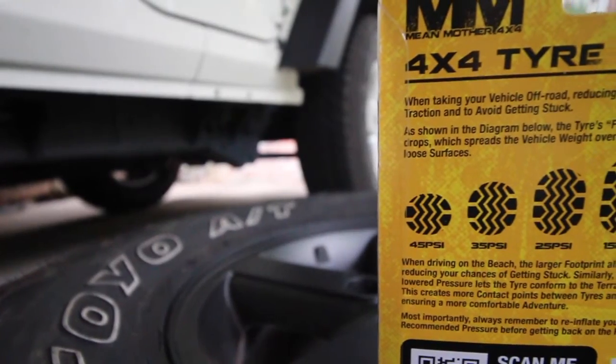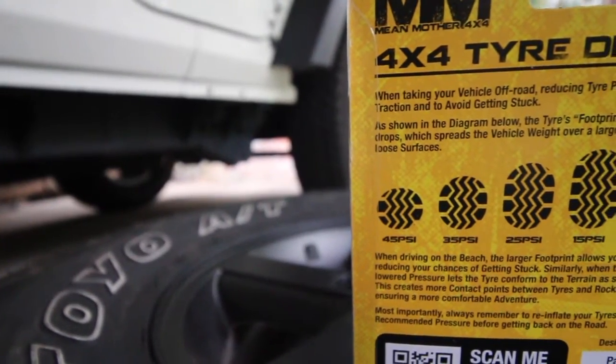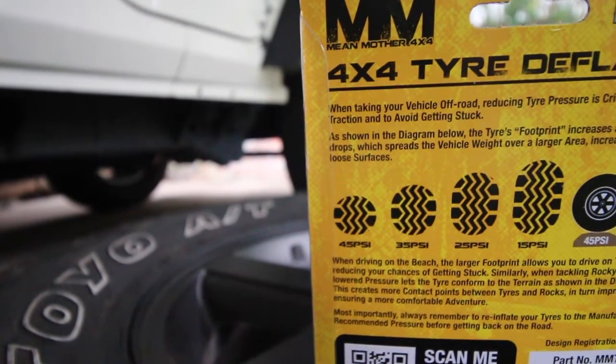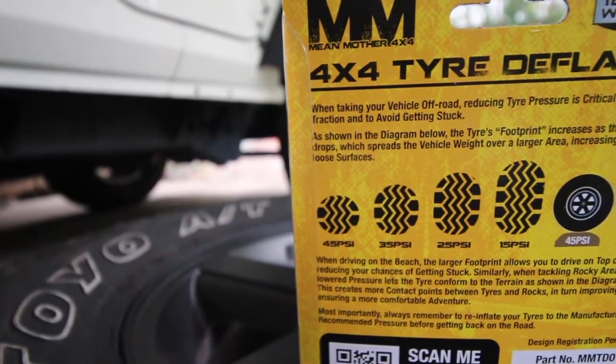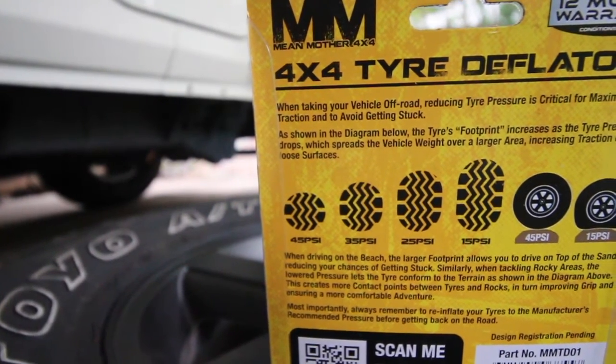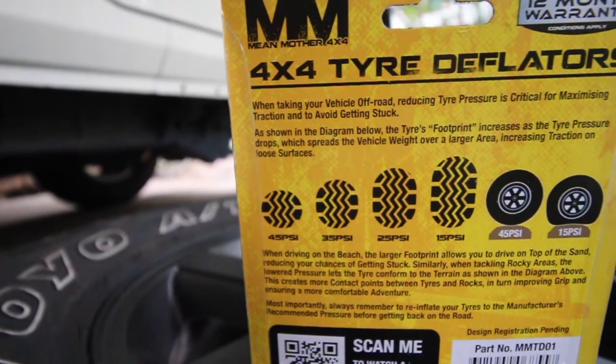On the actual packaging itself, it shows a great handy guide of what your tyre looks like at 45 psi, 35 psi, 25, and 15. It shows the difference of what your tyres are actually like between those different psi settings, which is great because a lot of people don't understand what the difference is and how it actually benefits you.